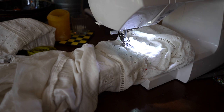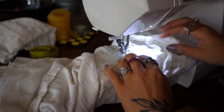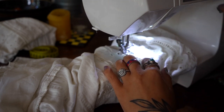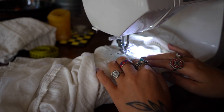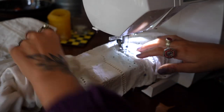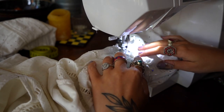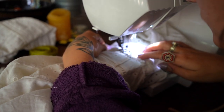Looking back, I wondered if there would have been an easier way to do this — I don't know, but I did it this way. Don't forget to put the settings back to normal — I sometimes forget. If you do something like this, make sure your thread setting is normal and not loose. I'm going to do a backstitch at the beginning and at the end again, and sew all around the sleeve to attach the two.